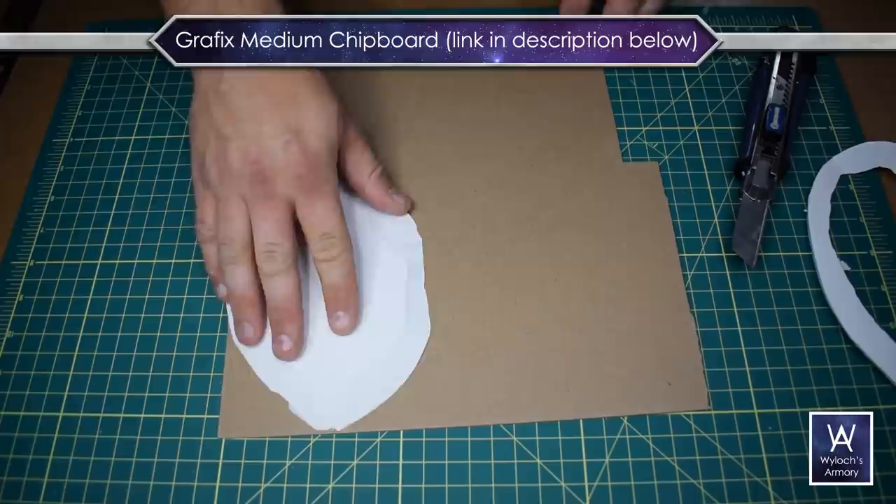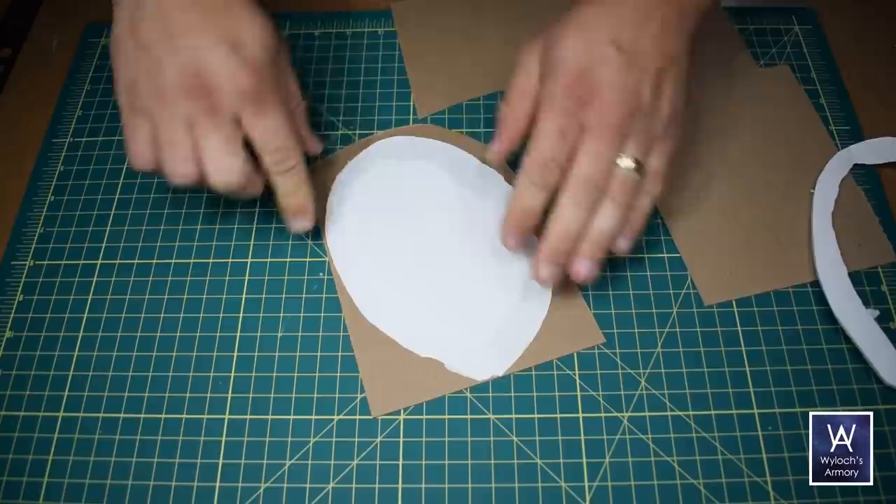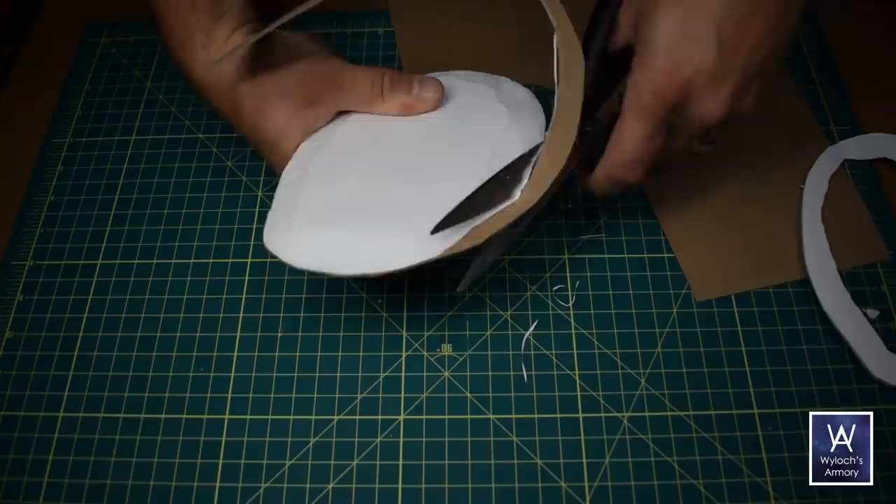This is graphics medium chipboard — there's a link in the video description below. Hot glue the foam to it, and kind of try to make sure you have a bead of glue towards the perimeter. Doesn't have to be perfect. Get it on there, and then lop away the excess using scissors. I use kitchen scissors because chipboard is pretty robust.